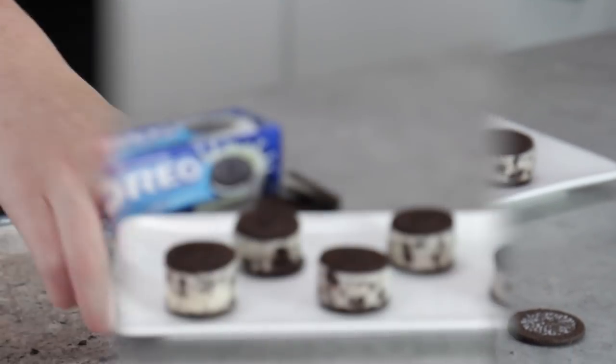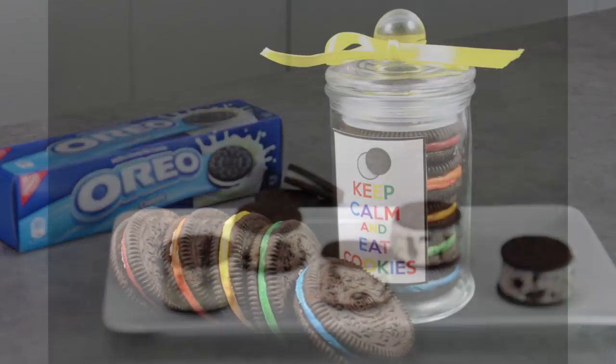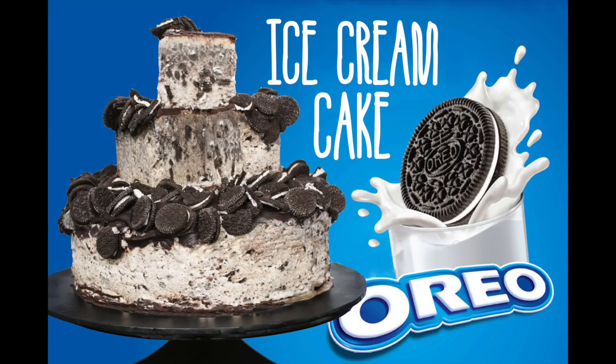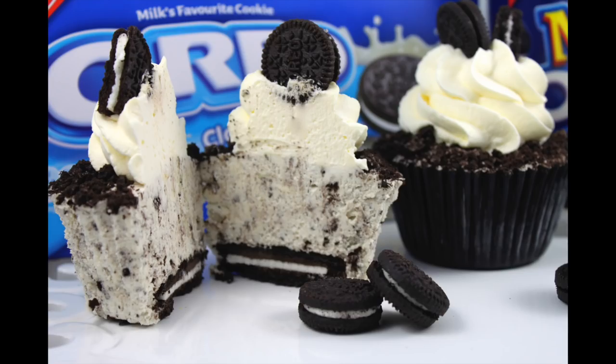I have so many cool Oreo things on my channel that I've decided to make an Oreo cookies and cream playlist, so if you're Oreo obsessed, make sure you check it out — I will link down below. Subscribe to My Cupcake Addiction for new uploads every week, and as always, thanks very much for watching.